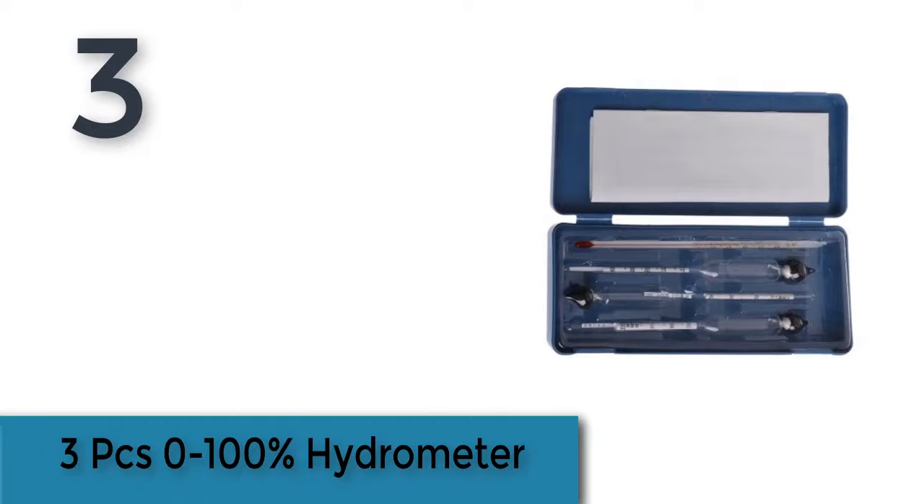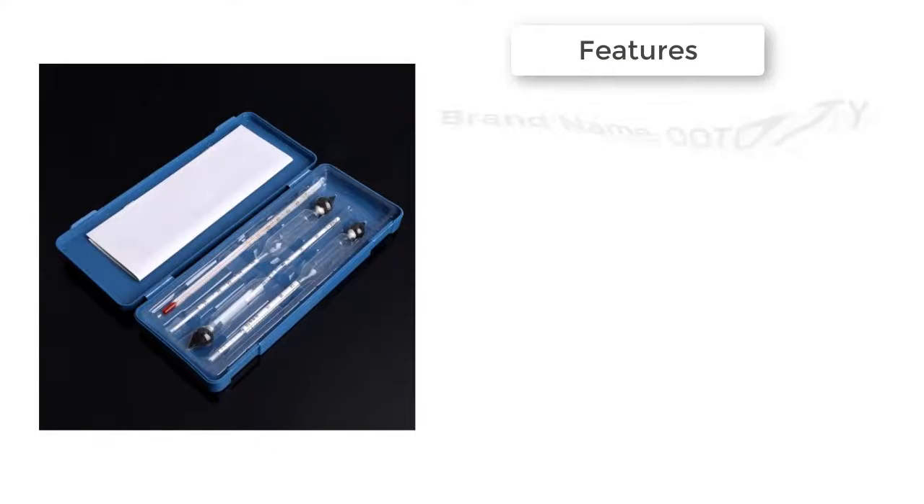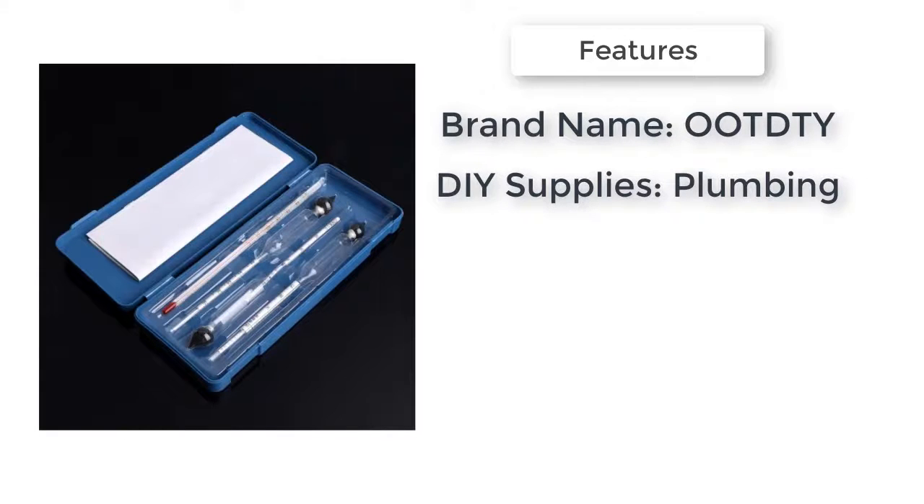Item number 3 is a 3-piece 0-100% Hydrometer set. It comes with a wooden box — durable and easy to store the alcohol meter and thermometer. Very easy and convenient to use with thermometer.